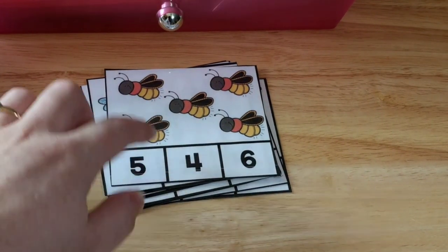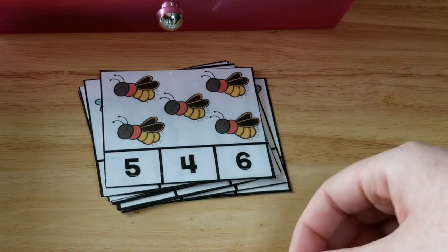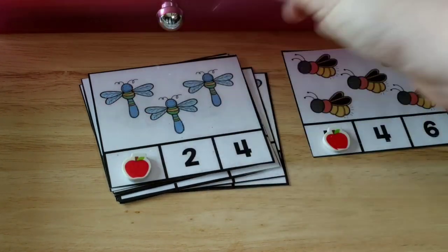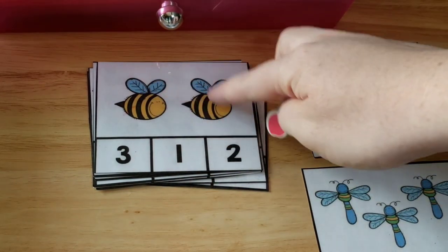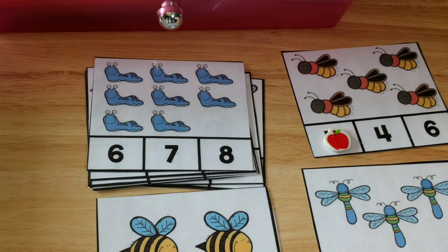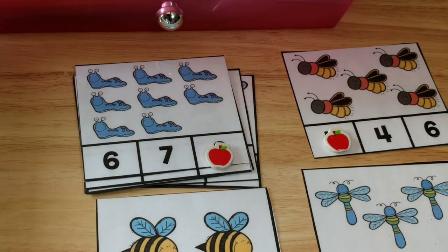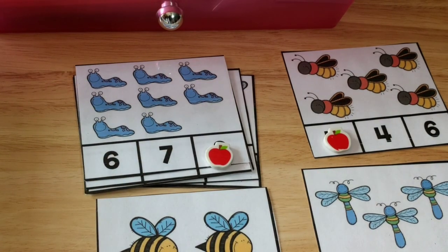This next one we're going to use these count and clip cards, and I'll probably have him use the little apple erasers because it's fall time. He's going to count one, two, three, four, five and cover them up. These cards are in my early learners math curriculum, and I also have a counting download. If you get my ultimate preschool bundle, you can get all of these cards. He's just going to count and cover the answer with the little apples. You can also use clips where they clip their answer, but I think I'm going to have him use the apples this week.